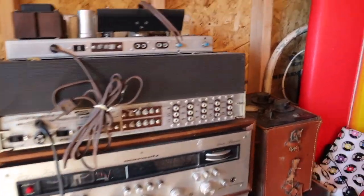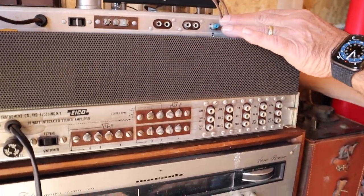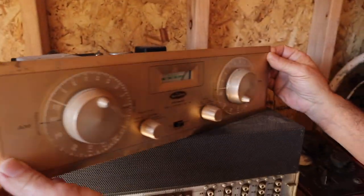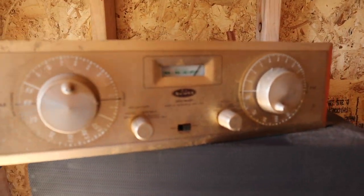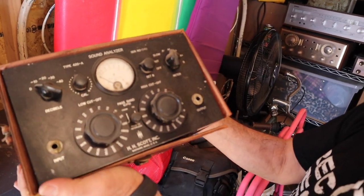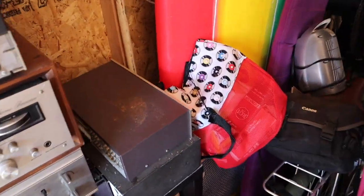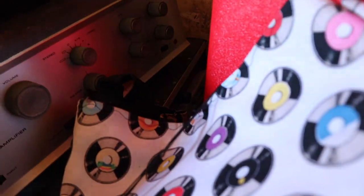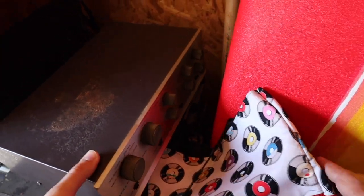I've never heard of this brand before — this is Ico, a tube integrated. And then a Scott tuner — another Scott. I love the faceplates on this; it looks so Jetsons. Anyone know what this is? A sound analyzer from HH Scott Inc. That's a DynaKo — I've seen many of these before; this was a popular preamp, I had one in use for a while.